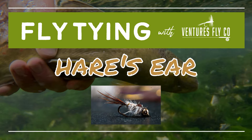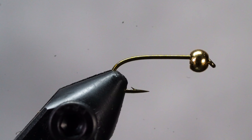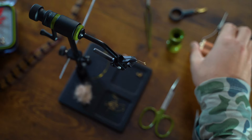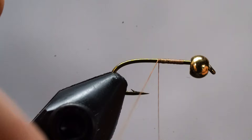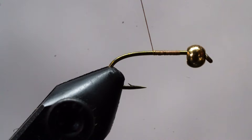To start, let's get the bead on the hook and then the hook secured in our vise. Grab your bobbin and tying thread and start to wrap forward a few times, then back on top of the loose end of the thread — this is called a jam knot. Then grab your tying scissors and snip the loose thread, and lay down an even thread base.